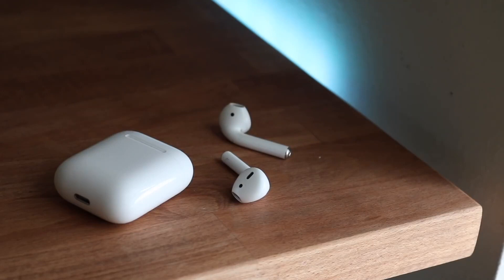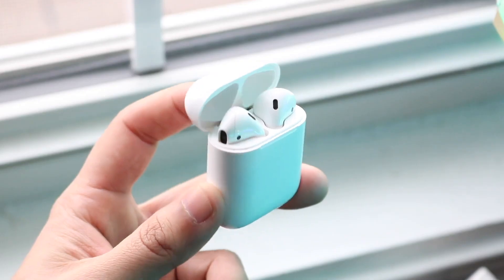If that doesn't end up working, you can hold down the reset button on the back of your AirPods case for a little while while it's still plugged in. This should potentially fix it as well — it will reboot your AirPods and you may have the opportunity to still use it.